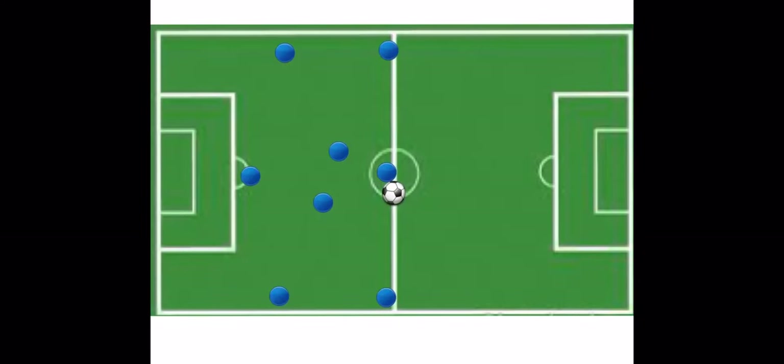Because when the ball is on offense, everyone pushes up. And that means our fullbacks come all the way up, sometimes way past midfield to help support the attack. And our midfielders are up, obviously.